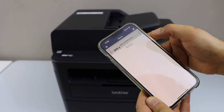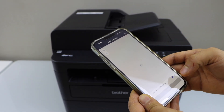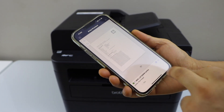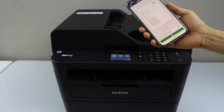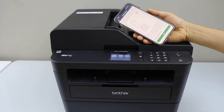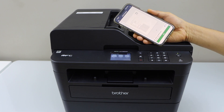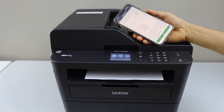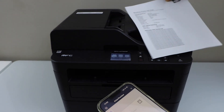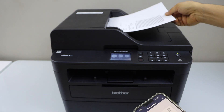For example, to print a document, you can select any document you have for printing. It will print using the printer's built-in Wi-Fi.